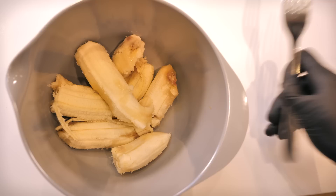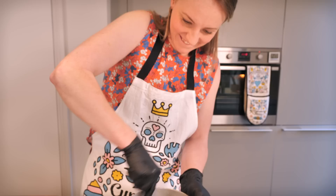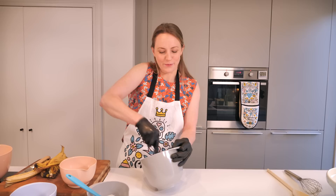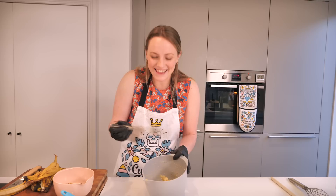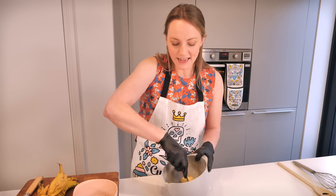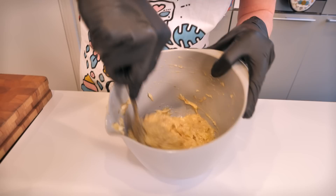Even though I really dislike bananas, I really love banana bread and banana cake. I even love those little banana sweetie things that you get - it's just bananas themselves I can't explain it! I've mashed mine together with a fork - you could use a potato masher. The riper they are the easier they're going to mash, and you really want it to be super sloppy like this. Try not to have too many big old lumps in there.